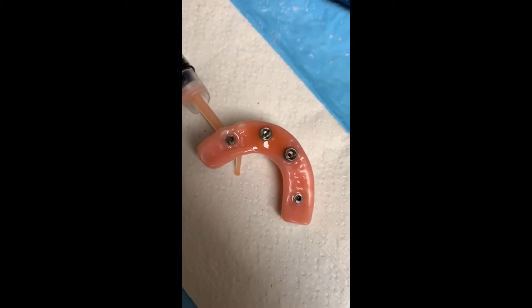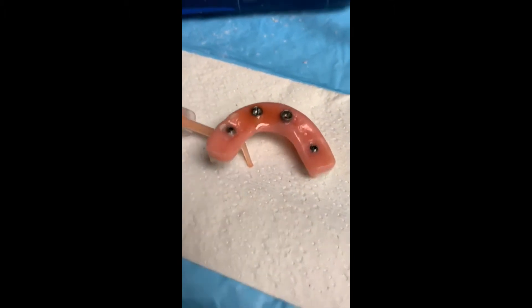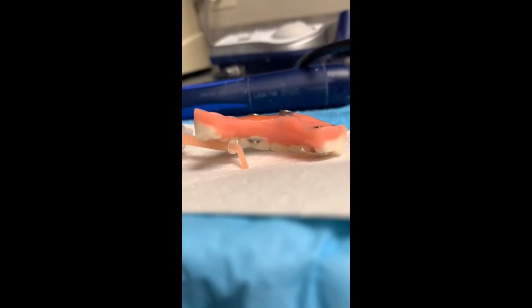So this is almost done. I'm going to let that cure for two minutes, put it in some hot water for about five minutes. And then I have very little temporary cylinder to remove on the occlusal surface.